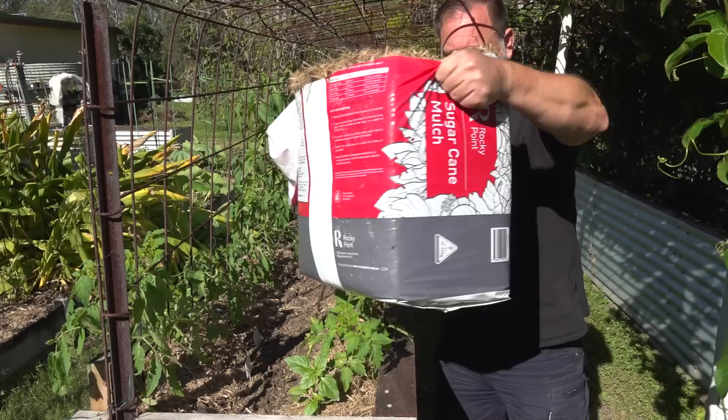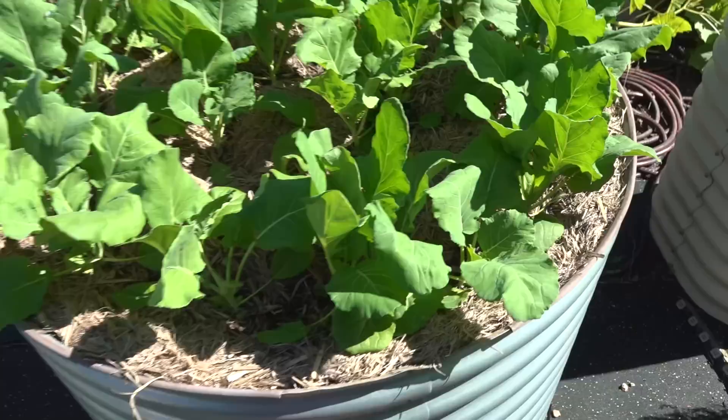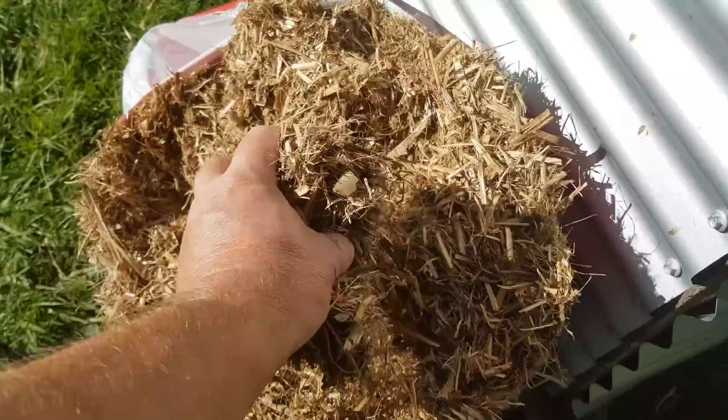These sugarcane bales are a byproduct from the sugarcane industry and they're really popular here in Australia. They don't contain any weeds, they're natural organic, and one bale goes a heck of a long way in the garden. But helping to reduce water loss is only one of the benefits mulch offers in the garden. Here are some others.